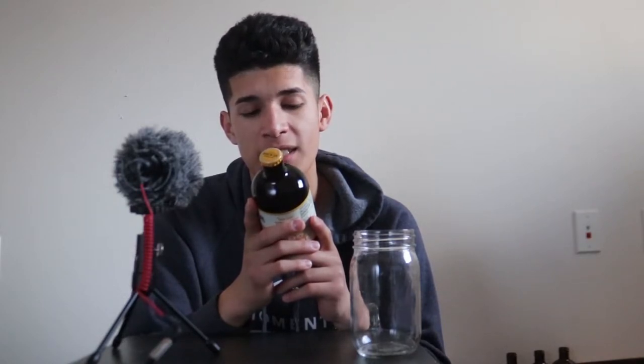Tasting notes: potent ginger combines with refreshing lemon in this dynamic and delicious brew, crafted with green tea. Very high in the spicy, low fruity, and low herbal. I'm expecting this to be like a ginger lemonade. Give it a pour.